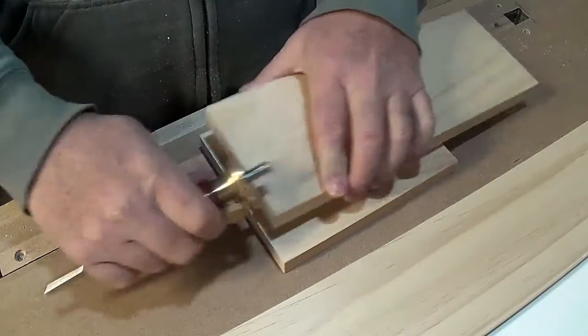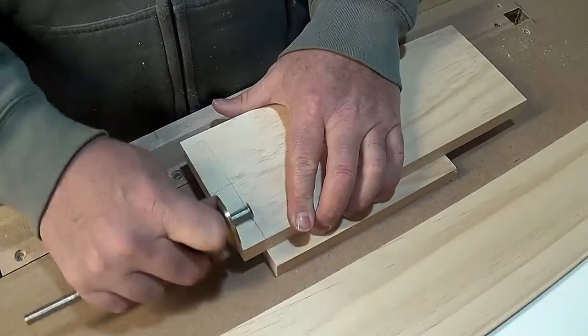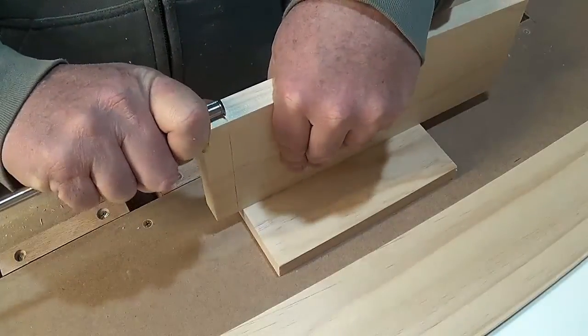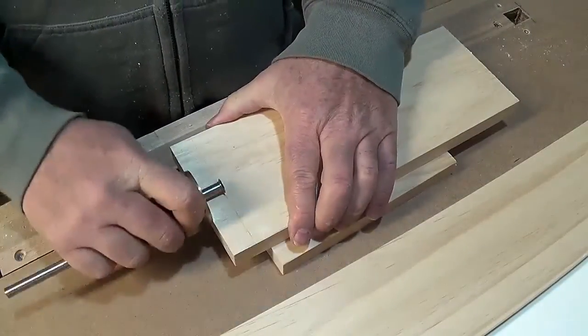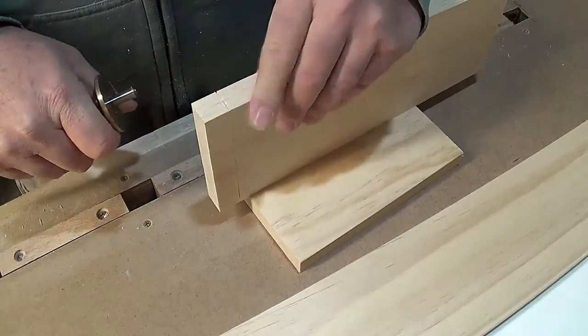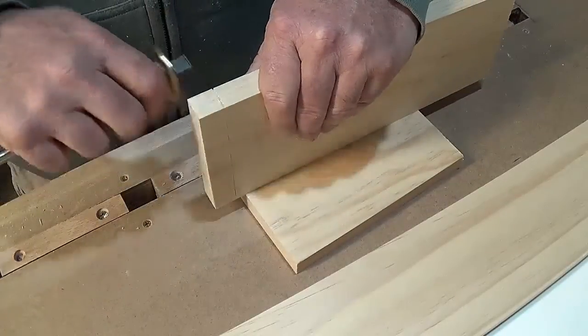I'm putting together a drawer for a project and wanted to do some dovetails because I need to practice. Here I'm setting the depth of my material with a marking gauge and scribing a line so that I don't cut too deep for the tails. The marking gauge has a circular blade on the end that cuts into the wood, allowing me to transfer the correct depth of my material.